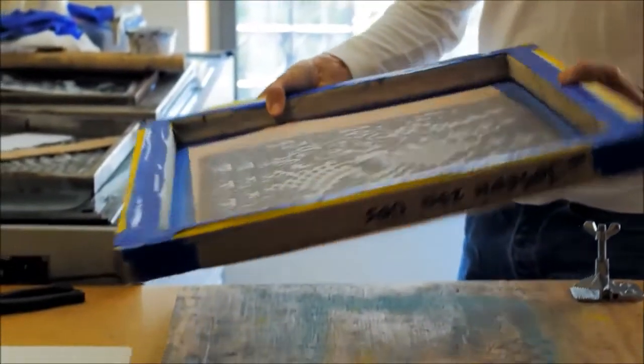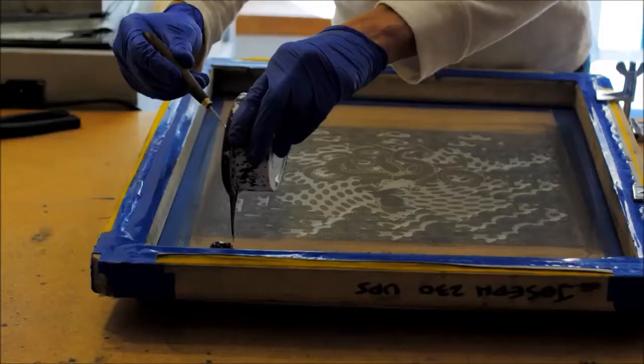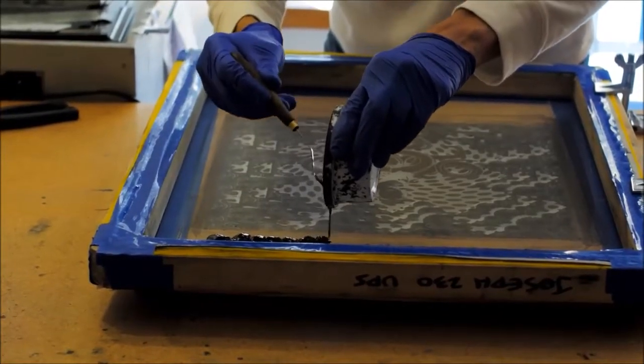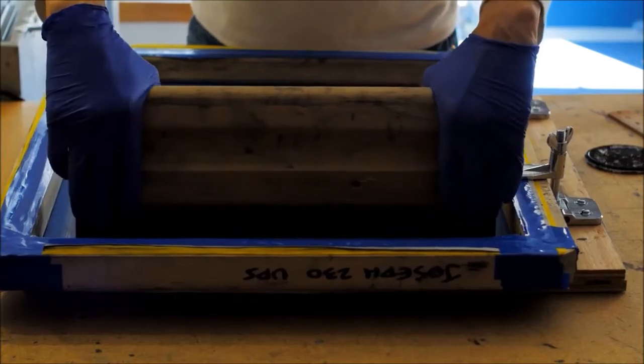Once I'm finished with that digital file, I'll send it to my screen printer, and they'll send me back a silkscreen that I can use to make prints on top of the glass using enamel paints.